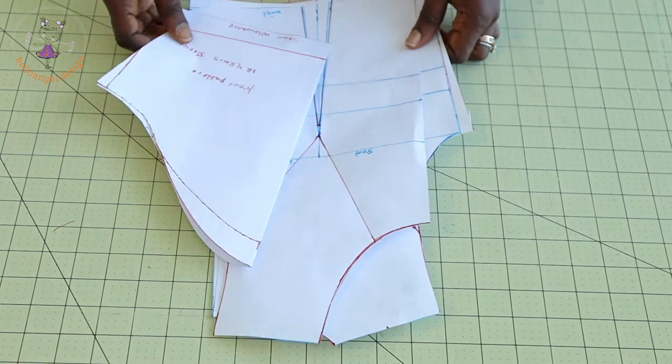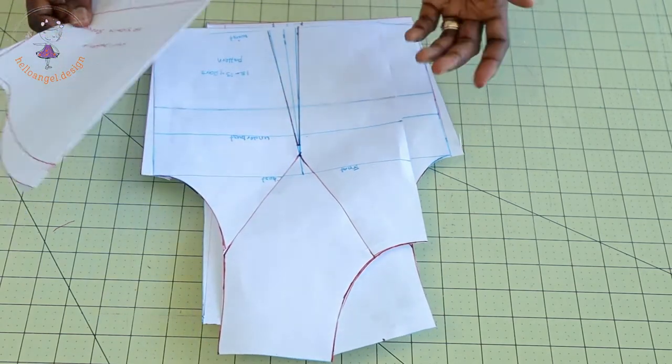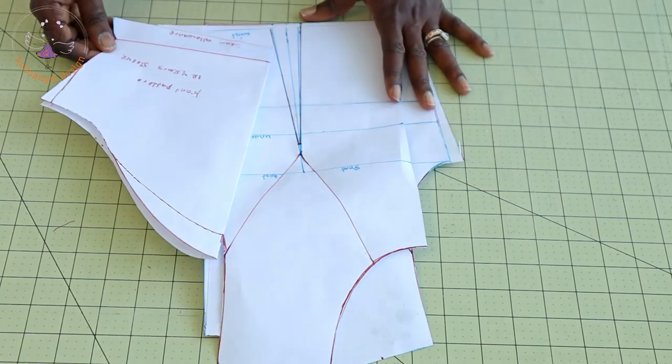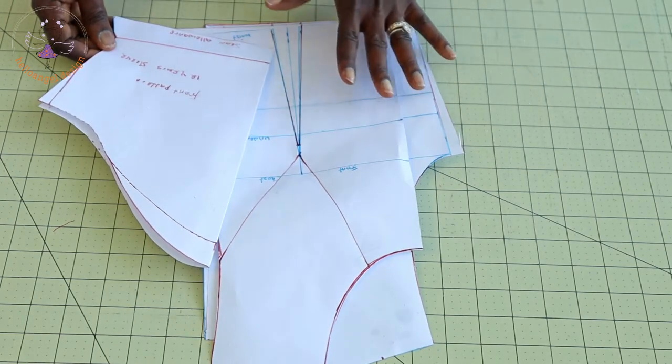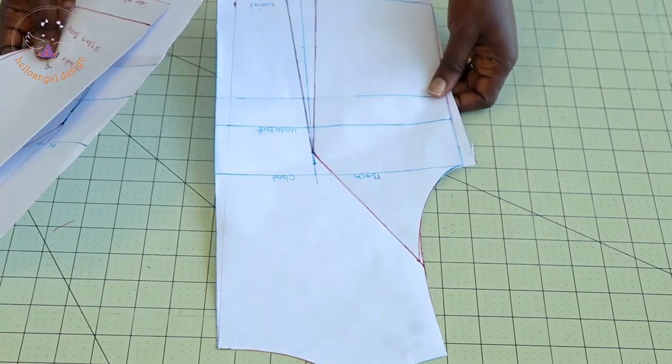First, grab your pattern paper. I have already shown you how I adjust this pattern paper — if you have not watched that video, I'll put the link in my description box below so you can watch it. What I'm going to do is pin my pattern paper on my fabric, add my seam allowance, and then start cutting it out.